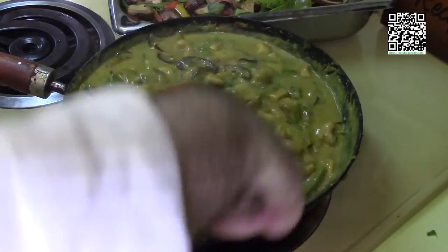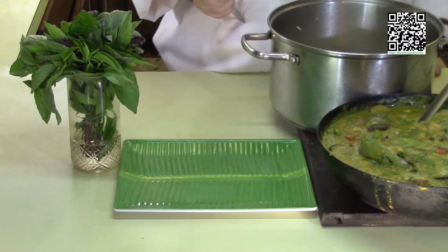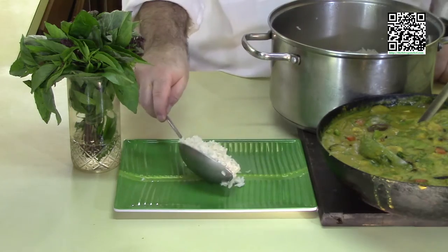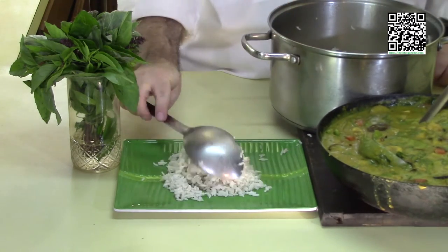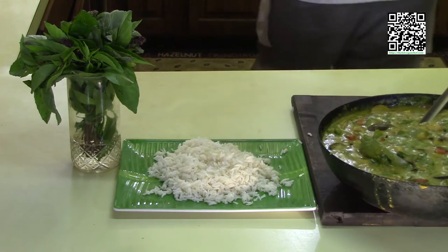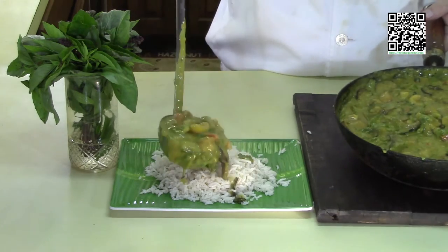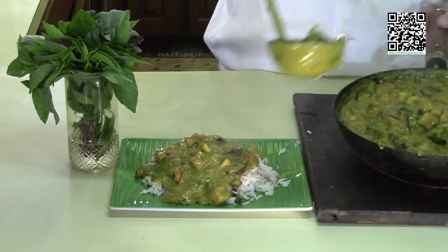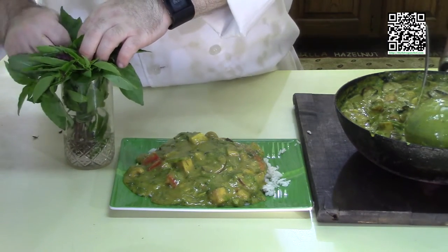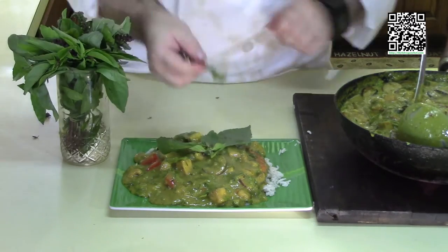Now my rice is cooked and my curry is made. Let's plate. You can decide whether to put the rice on the side or the curry on top of the rice — I'm going to put the curry on top. I have jasmine rice cooked according to the directions. Let's scoop some of the curry on top. Doesn't that look good? It's making me hungry. We can garnish with some Thai basil leaves and Thai basil flowers — and this is my rendition of Thai yellow curry.